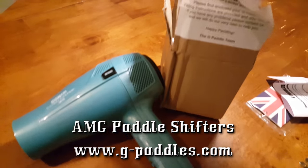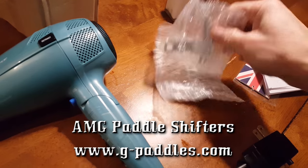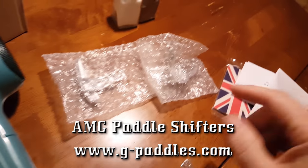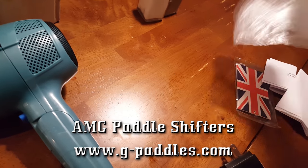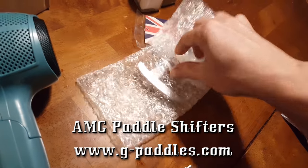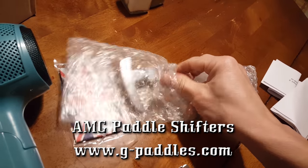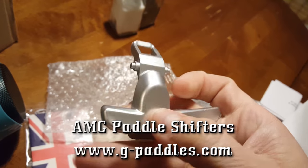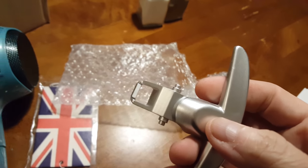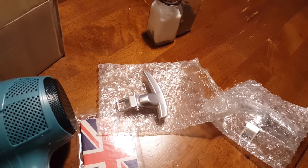Today we're going to be working on this paddle shifter conversion. We started this video the other day with an unboxing and overview, but I'm going to open these G-paddles now. For anyone who didn't watch the first video — the older AMG cars didn't have paddles, they had buttons behind the steering wheel. Somebody invented these G-paddles that replace the factory shift buttons. They won't make the transmission shift faster, but they're easier to reach.